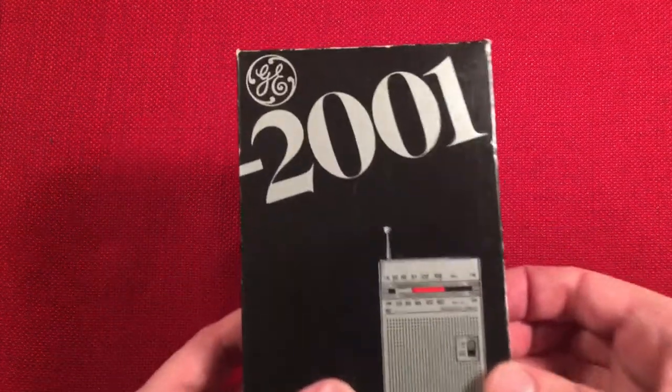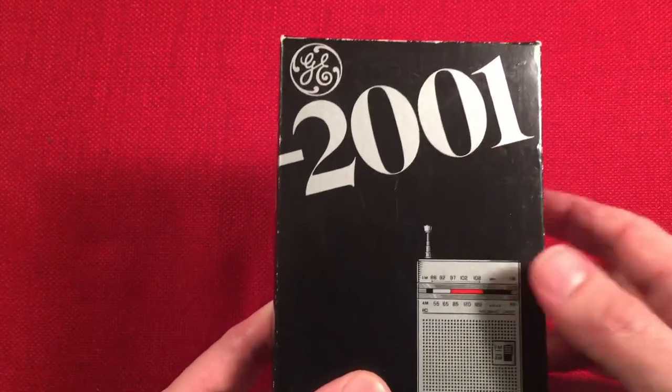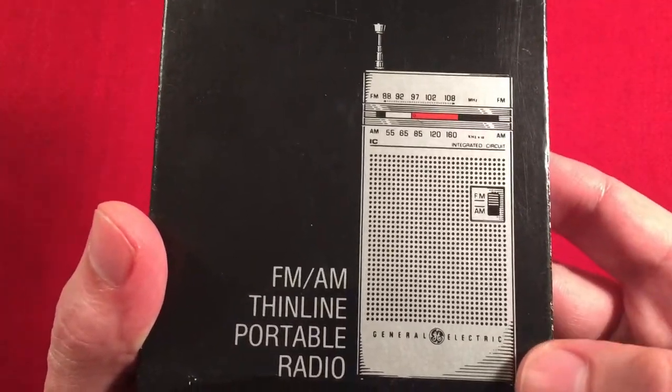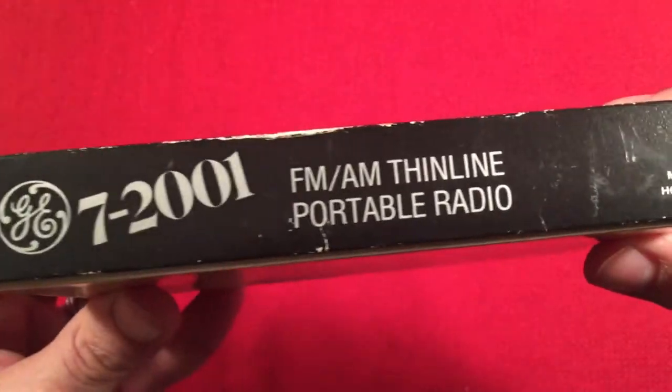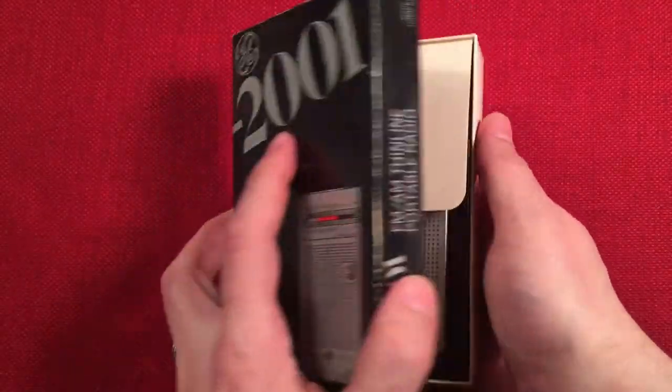Here's the box — GE 2001-7. I see what they're doing there, trying to do the Space Odyssey thing. There's a picture of the radio. FM/AM Thinline portable, side of the radio. "We bring good things to life." Sweet. Made in Hong Kong. The back has your warranty information — 90 days. All right, let's open the box up.